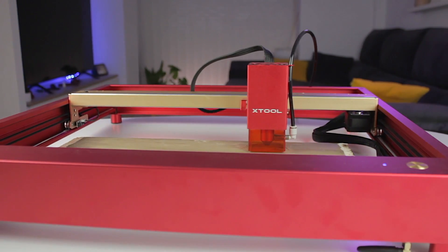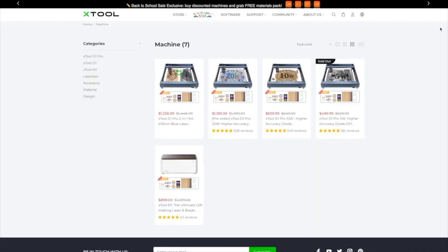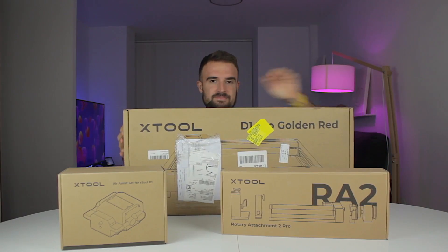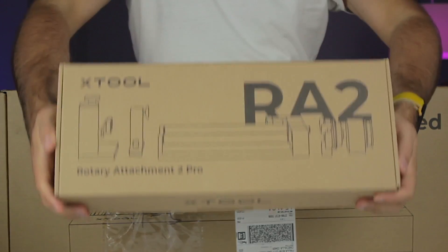Hello guys and welcome back to a new video here at Architects 3DP. Last month we unboxed the Xtool D1 Pro 20W Laser Engraver from Xtool, a company specialized in laser engravers and cutters, as well as its accessories as you can see on their website. I did show you the three boxes — one the laser we unboxed, and the other two accessories that we are going to reveal in this video. Those accessories are the Air Assist set for the Xtool D1 and the Rotary Attachment 2 Pro. Today we are going to unbox and test those two accessories, and I guarantee you they are going to completely blow your mind, both for the build quality as well as the results we get out of them.